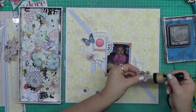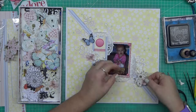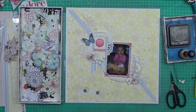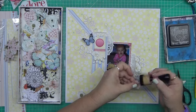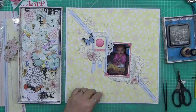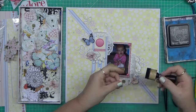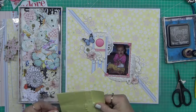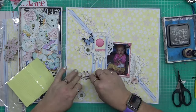I am absolutely loving how this is coming together. I wasn't sure if I wanted to add more flowers because the background actually has flowers on it. You can see now I've moved the design board out of the way and I'm able to add those final little flourish bits and pieces.